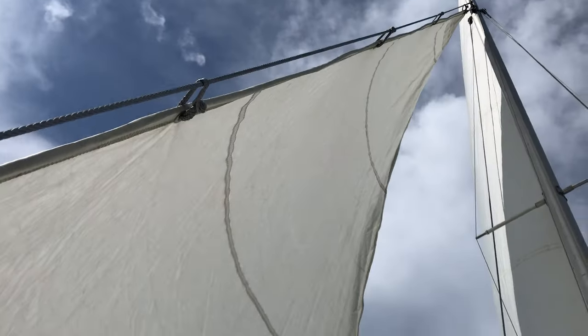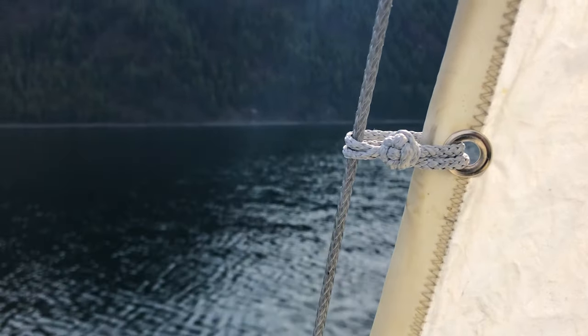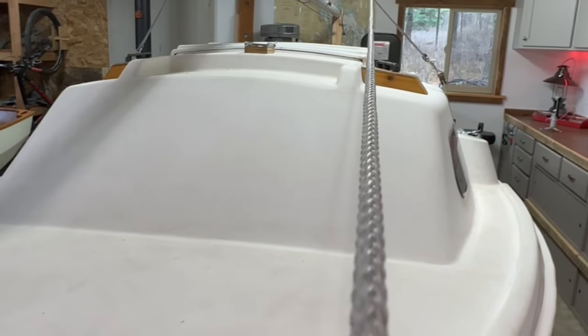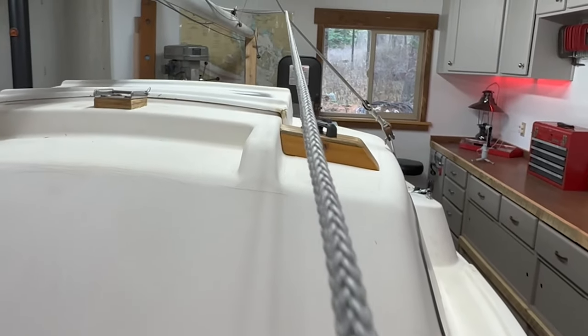One downside people mention is chafe. I put a Dyneema forestay on this boat and people don't recommend it because they say it'll chafe through. But I've been sailing for two years — every video we've done we've had this Dyneema rigging — and you can't notice any spot where it's chafed. My hanks are soft shackles also made out of Dyneema, and typically a rope-on-rope connection like that causes a lot of chafe, but I didn't get any. I think I'll easily get ten years out of it if I keep sailing like I do.